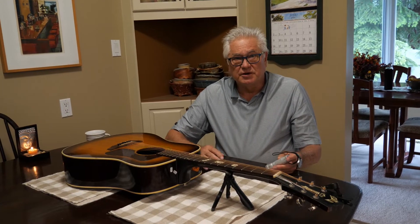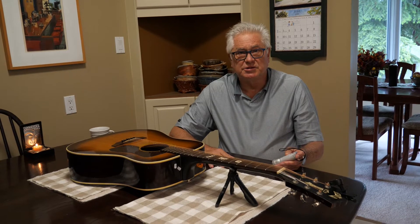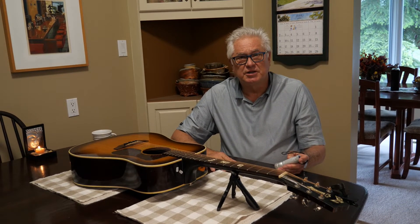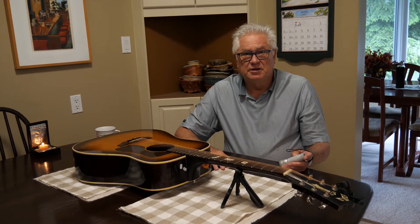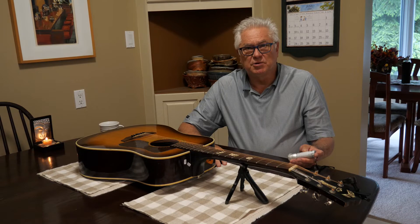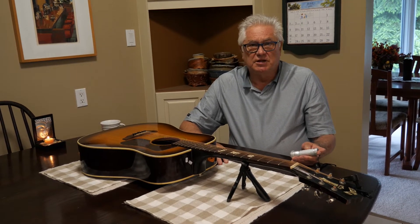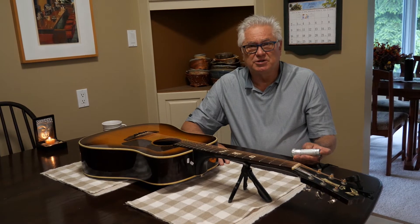When a new client or even a returning client comes in, one of the things we do is a thorough examination of the instrument. We do that together and we come up with the client together. I'm able to offer a firm quote on what my bill will be, so the client feels comfortable, knowing exactly what's going to happen and how much it's going to cost.